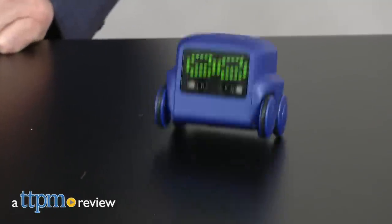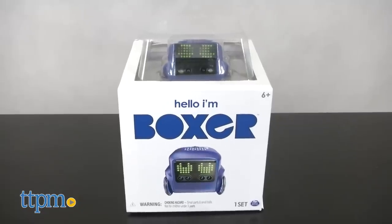Say hello to my little friend. Hi, I'm Chris the Toy Guy from TTPM, and this is Boxer, a miniature robot pal from SpinMaster.